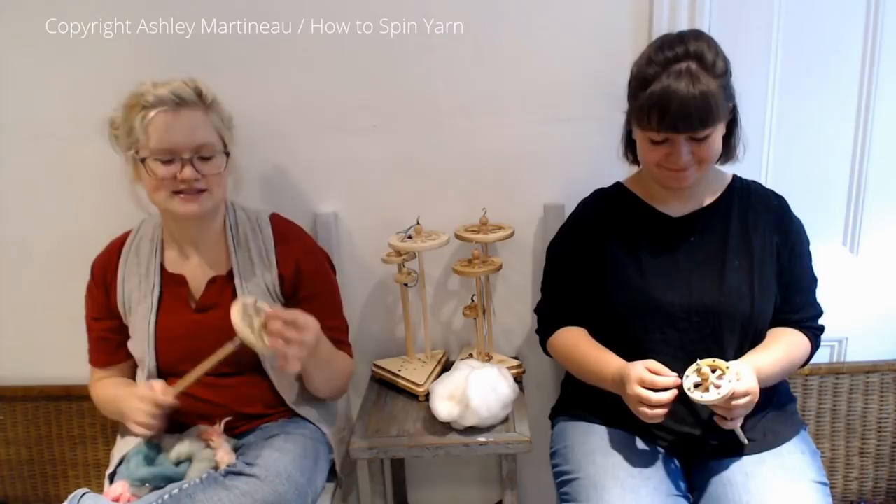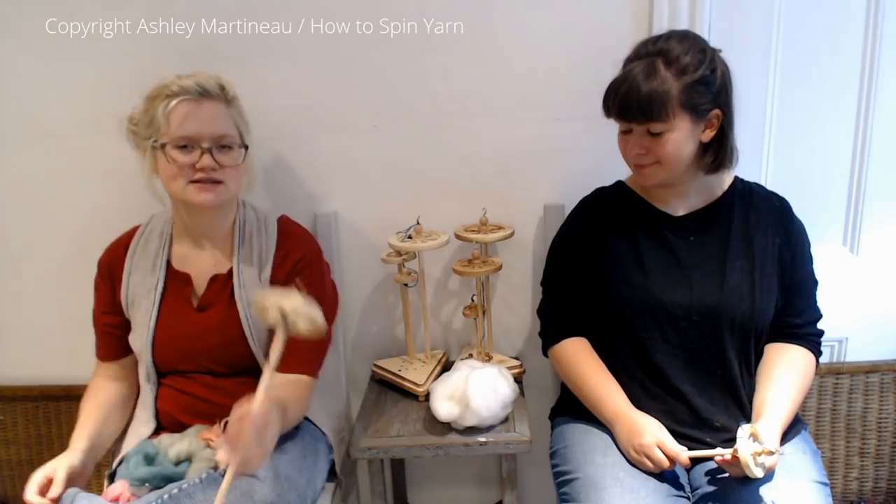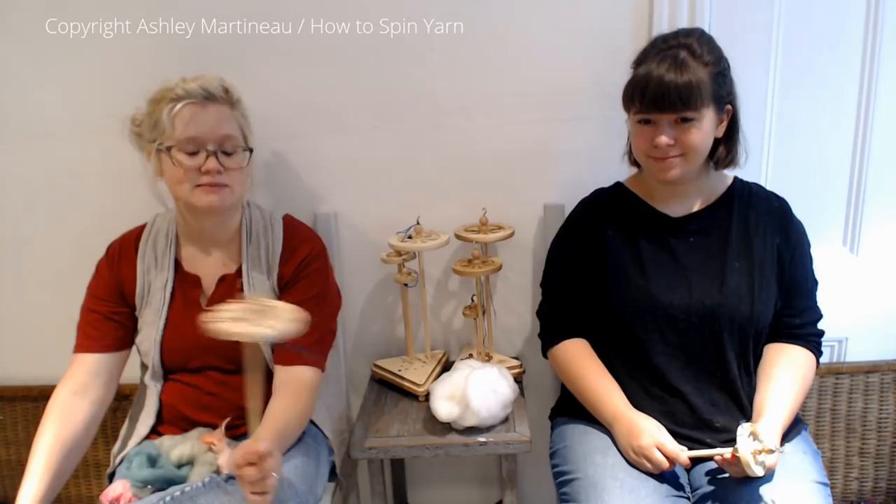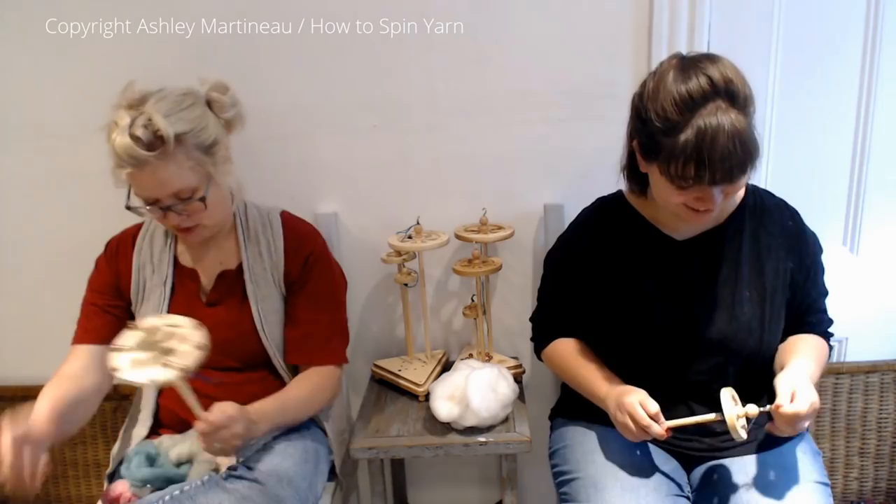Welcome back to Spindling. This is a tutorial on how to create a thick and thin yarn as a single. This video is a prerequisite for the shelled plying technique, so if you bought the entire Masterclass series, you'll need to spin one of these yarns before you attempt to ply it into shells. So let's get started.